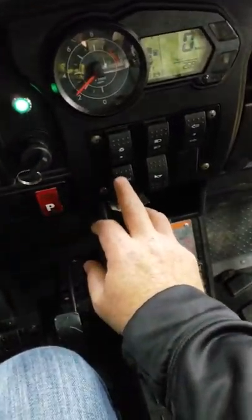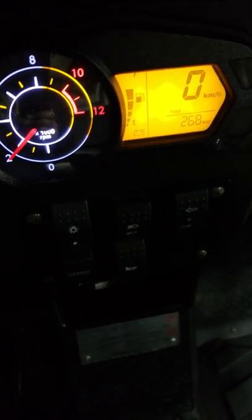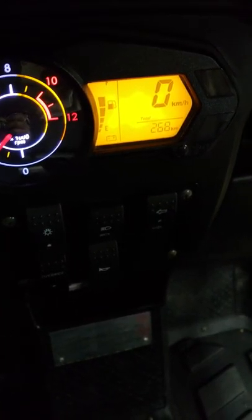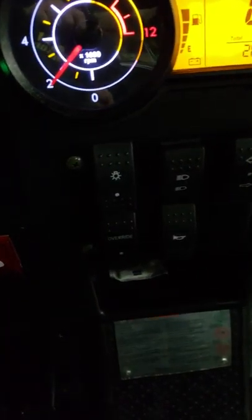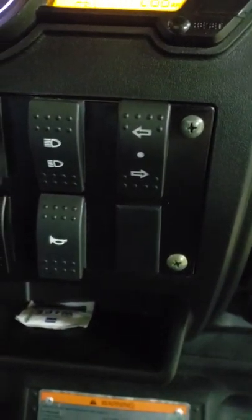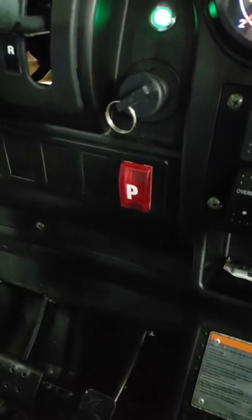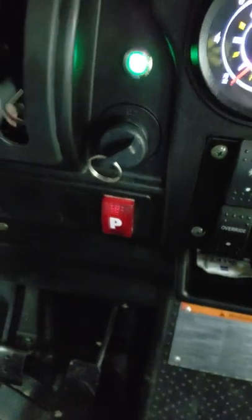You got your headlights here. The digital dash tells you how much fuel is in it, battery status, how many miles are on it, miles per hour, and you got a tach right there. Right there is where you turn your lights on — high beam, low beam. Got a horn, left and right turn signals. Right there is a little storage compartment, and there's a park brake light — when you put the park brake on it'll light up, take it off it goes off.